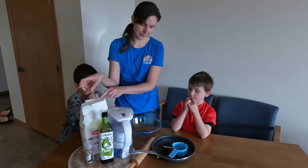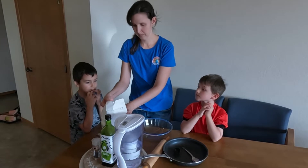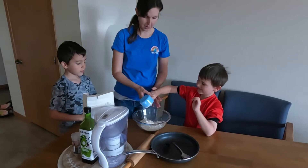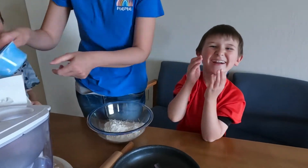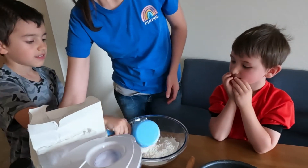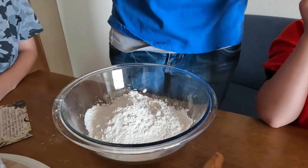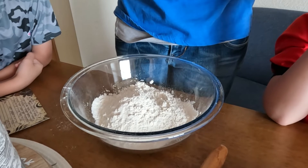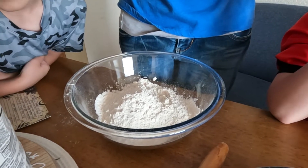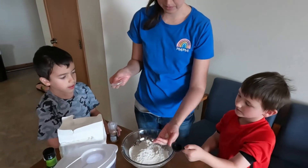Two cups of flour. And then it says half a teaspoon of salt — half a teaspoon. Here's the teaspoon. Nope, Mama's just going to eyeball it. There we go.